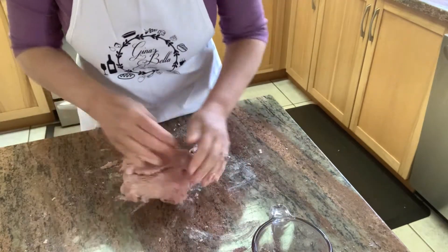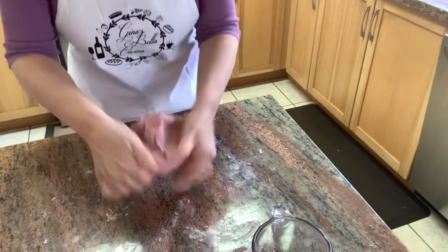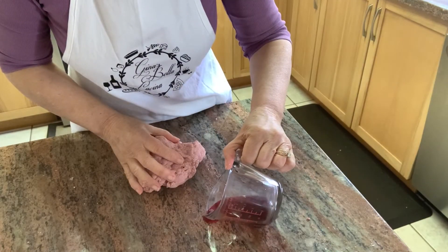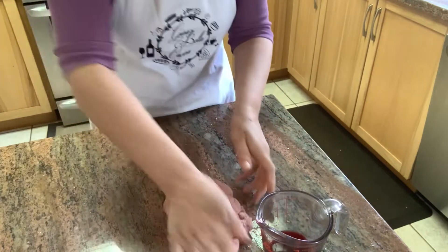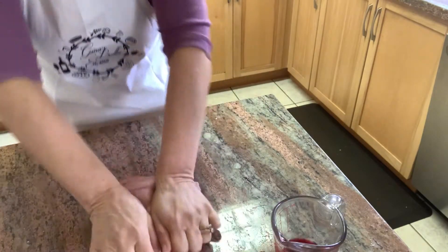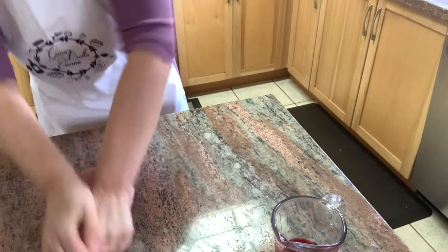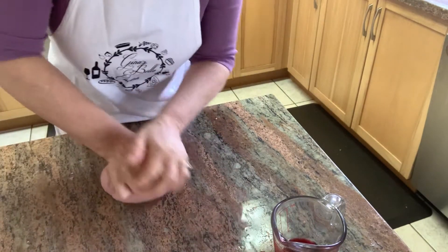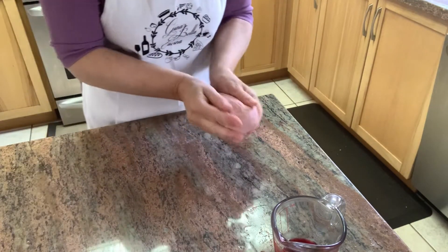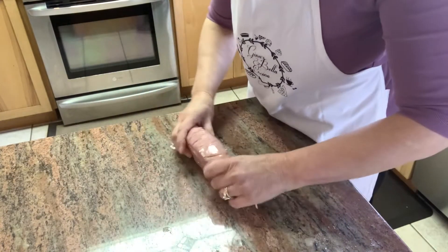It's slowly coming together but we'll still need a little bit more juice. At this point we can start to knead the dough. If you find that it's too hard to knead, you can add just a little bit more water and incorporate it into the dough. I've used almost three quarters of a cup but not quite. I'm going to knead it for about five minutes, then wrap it in plastic wrap and let it rest for about 10 minutes. If the texture is not quite smooth, you can knead it some more.